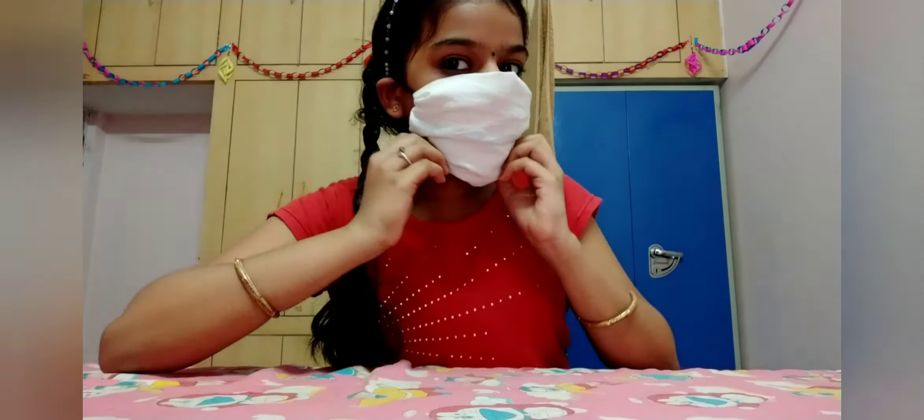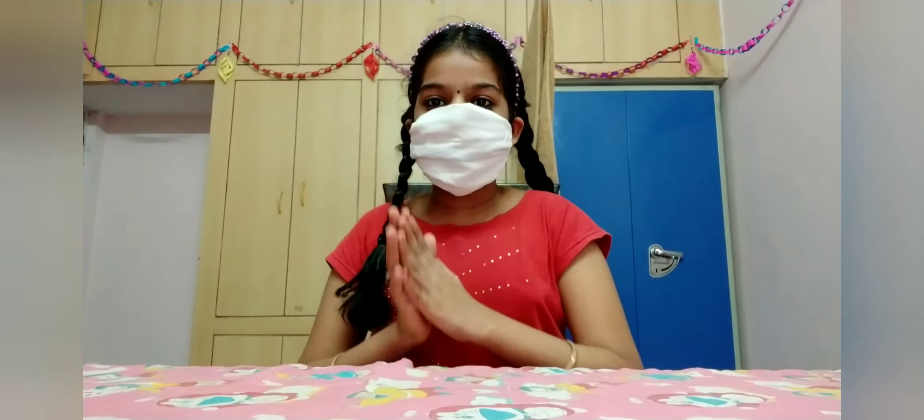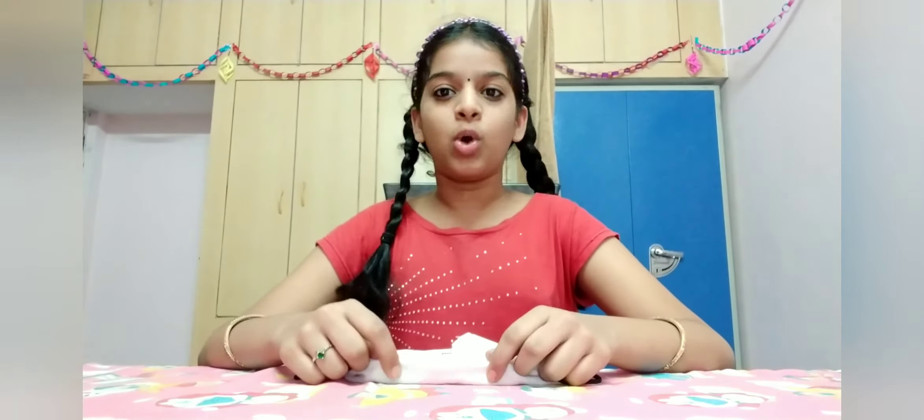Okay guys, this is the face mask. As you can see, it is like a real face mask. It works perfectly. You can try this at home.